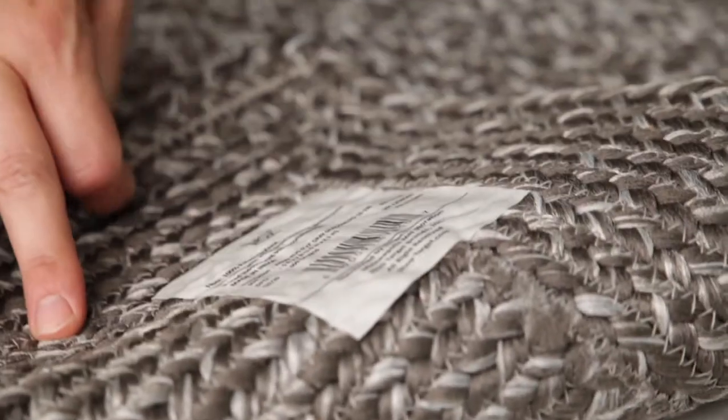Whenever you are going to shop online or anywhere in store, flip over that rug, look at the tag, and see that it is made out of 100% polypropylene. It's hard to say, but it's what you should be putting on your porches.